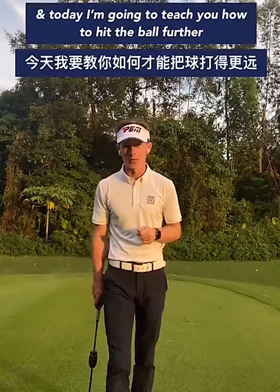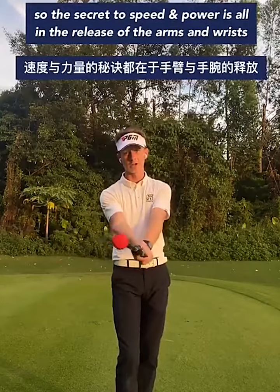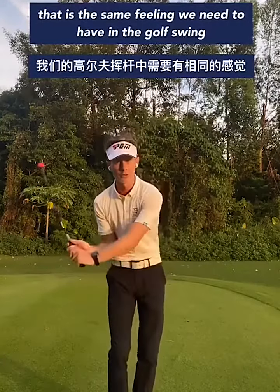Hello, my name is Oliver Whitehead, English PGA professional, and today I'm going to teach you how you can hit the ball further. The secret to speed and power is all in the release of your arms and wrists — that is the same feeling we need to have in the golf swing.